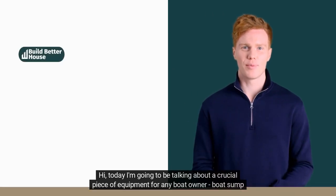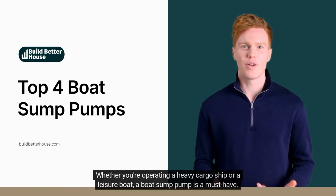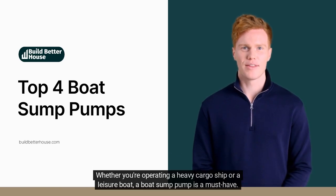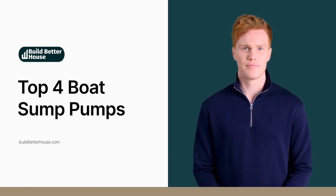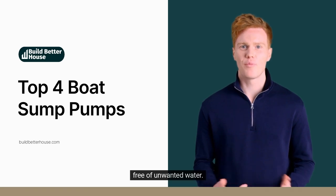Hi, today I'm going to be talking about a crucial piece of equipment for any boat owner: boat sump pumps. Whether you're operating a heavy cargo ship or a leisure boat, a boat sump pump is a must-have. Boat sump pumps, also known as bilge pumps or marine pumps, are essential for keeping your boat dry and free of unwanted water.